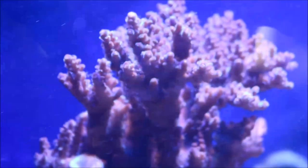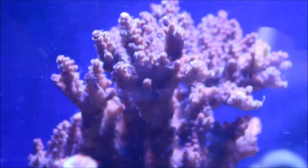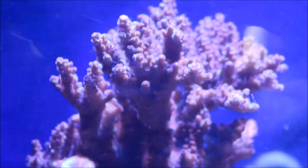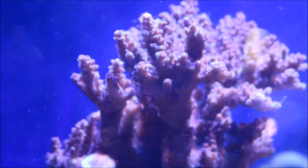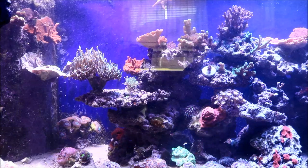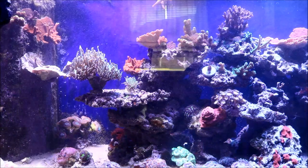You see right here the close-up of the SPS coral in my tank, how the filaments are out looking for food. And since the food contains naturally occurring marine plankton, it's not foreign food to them and they take it in readily and accept all the nutrients it has to offer.